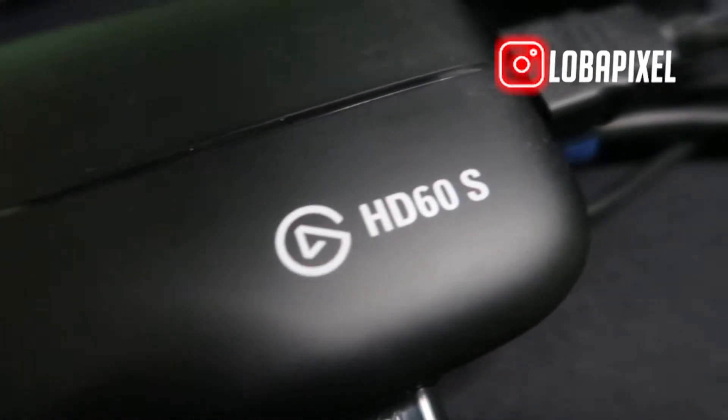What's going on guys, LoboPixel here back at it again with another video. Today we're going to be doing a tutorial on how to set up your Elgato HD60S — showing you how to set that up as fast and easy as possible. This tutorial will hopefully bring a lot of value for your streams whether you're a YouTuber or a Twitch streamer.